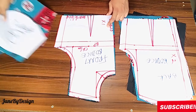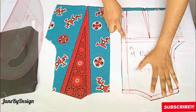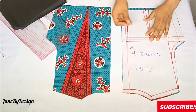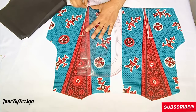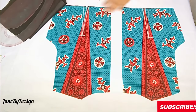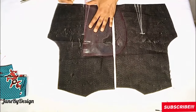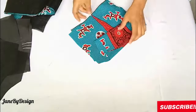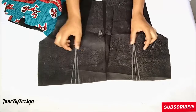Now we'll start joining the pieces. First, transfer all darts from the front and back bodice patterns to the main fabric and lining, marking on the wrong side of the fabric. Then take everything to the sewing machine and sew up the darts on both the main fabric and the lining.